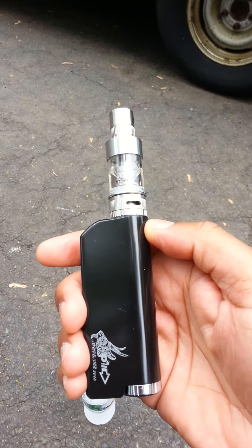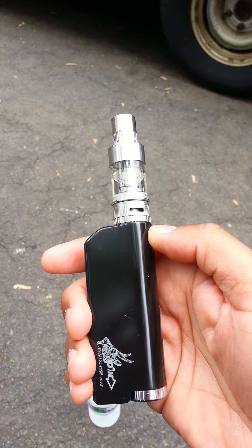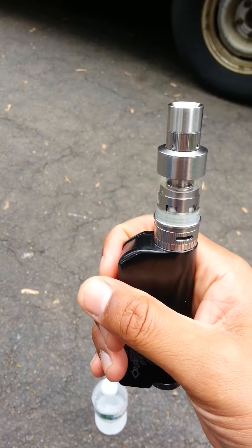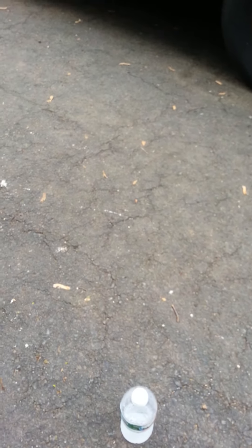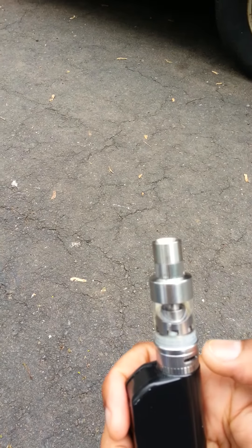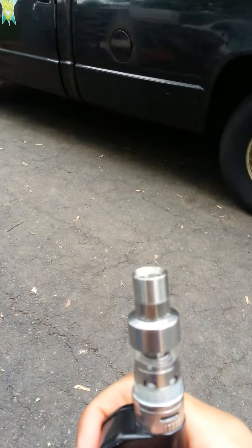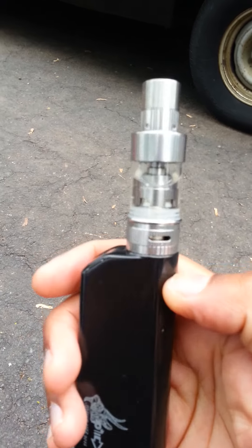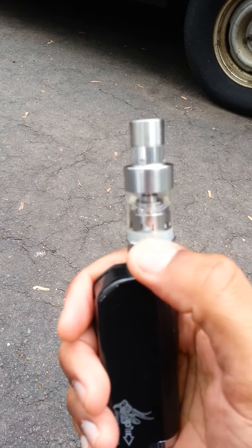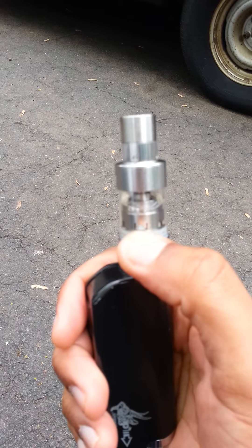Back to the IPV Mini 2 — this is the limited edition Year of the Goat/Ram version. A lot of people complained about the threads, but what I found was if you just take your time, the threads are actually pretty decent. I've had no issues getting the battery in and out.